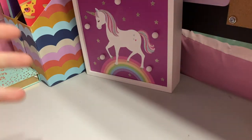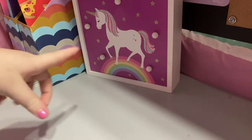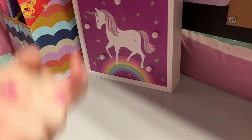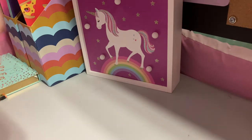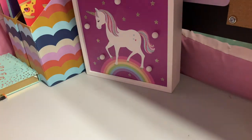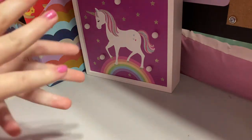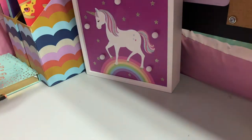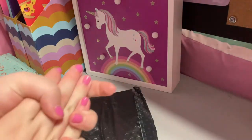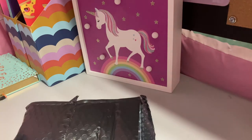Hey guys, welcome back to another video! Today I'm going to be doing a review on Sublime Slime. I ordered a slime from them off of Etsy and I'm going to be reviewing it for you guys. I literally just got this in the mail like five minutes ago and it's pretty late at night, but I decided to still film this. I got a lavender three-ounce slime — it was on sale for only five dollars and it's usually seven dollars.